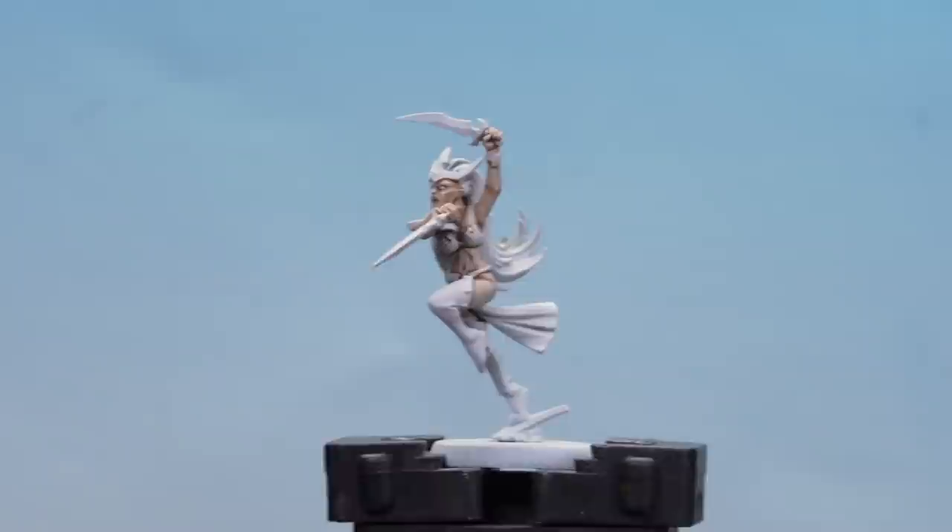Now we're going to move on to painting the blue leather. We'll start by using Night Lords Blue as a base coat, then layer it with Cantor Blue. After that we'll use a little bit of Norn Oil to drop into some of the deeper recesses, then start highlighting with Latoc Blue followed by Hoef Blue. But first, let's start with that base coat.